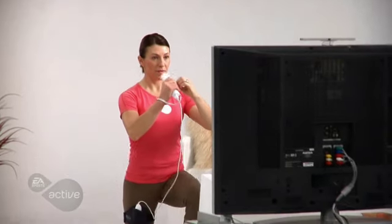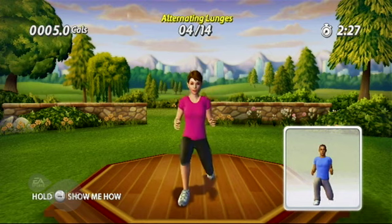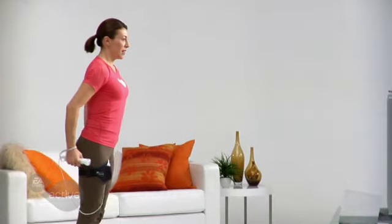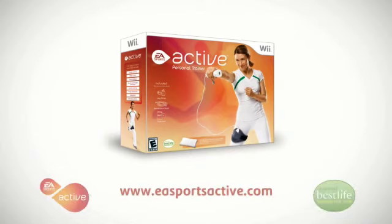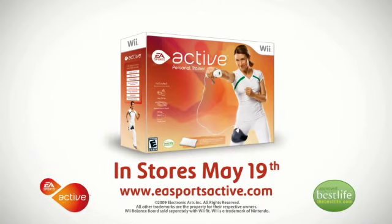Whether you're walking, jogging, or doing lower body exercises, be sure to include the leg strap to get the most out of your workout and really feel the burn. Get motivated, get inspired, get active — in stores May 19th.